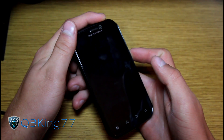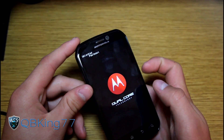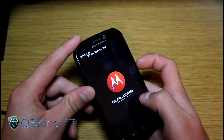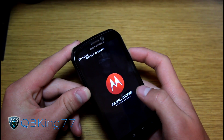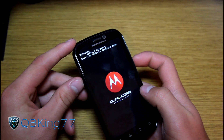To boot into your custom recovery, press and hold the power button and volume down at the same time. Keep it held down until you see 'Unlocked' and 'Fastboot' at the top. Now press the volume down button about four or five times until you see 'Recovery' — Android recovery. Keep pressing it until you see Android recovery, then press the volume up button to select it.